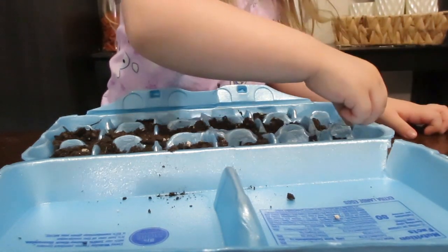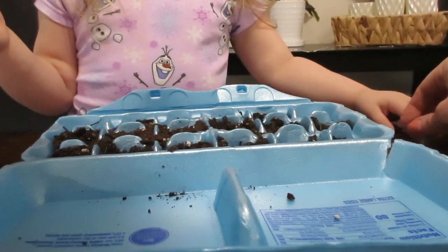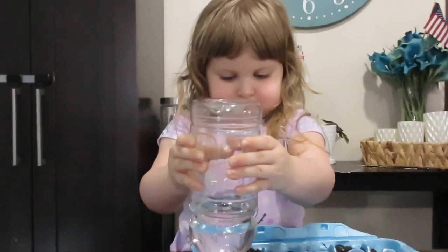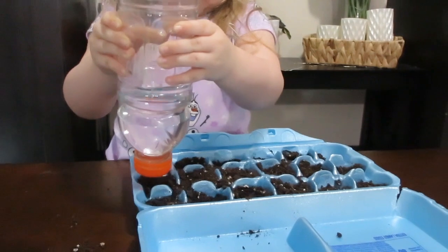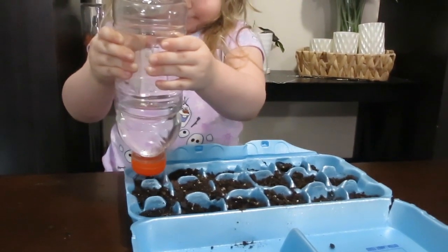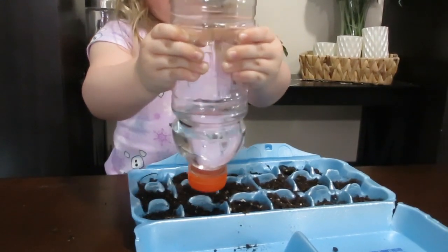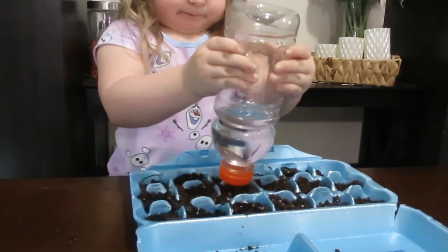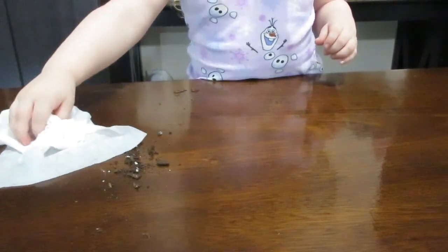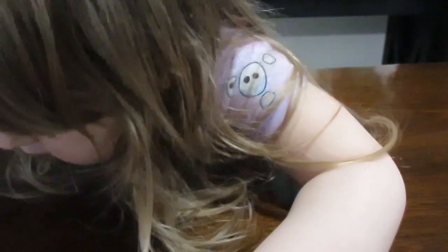Here she is planting the seeds — she just poked her finger in, dug a little hole, and she puts the seeds right into the hole and then she'll cover them up. Once she's done she's going to water them with this Gatorade bottle. It kind of limits how much water they can get out so they can't really over water their plants, but you can use a real watering can if you want. And of course with any Montessori activity at the end we are going to clean up our mess and put everything away.